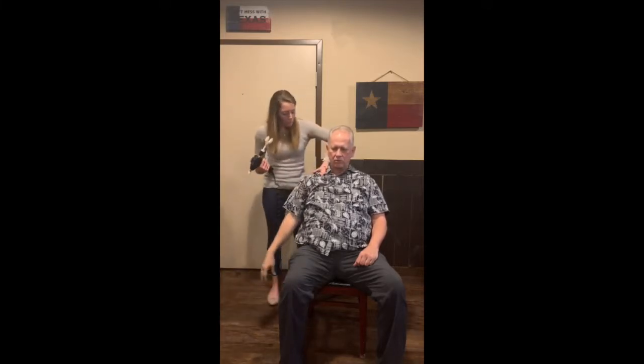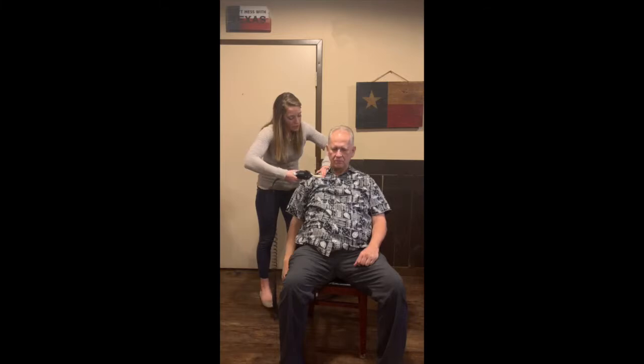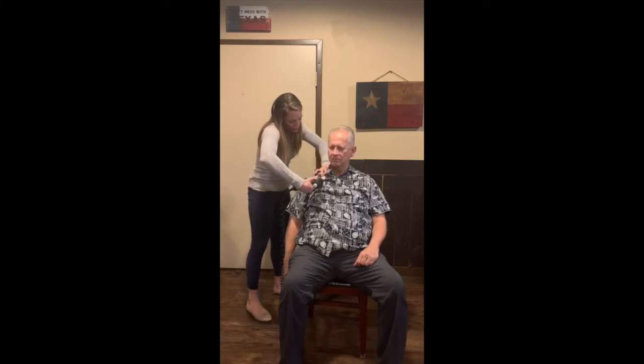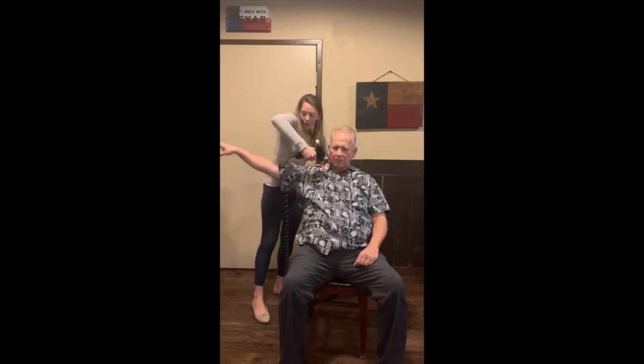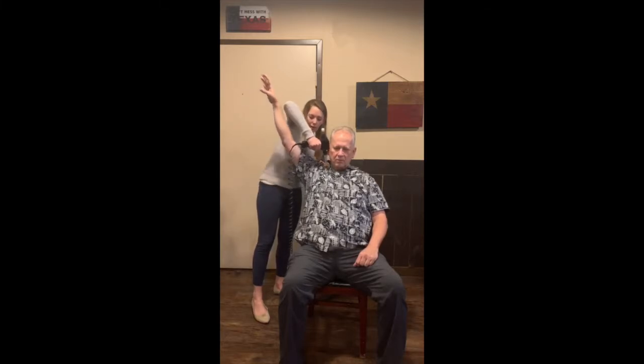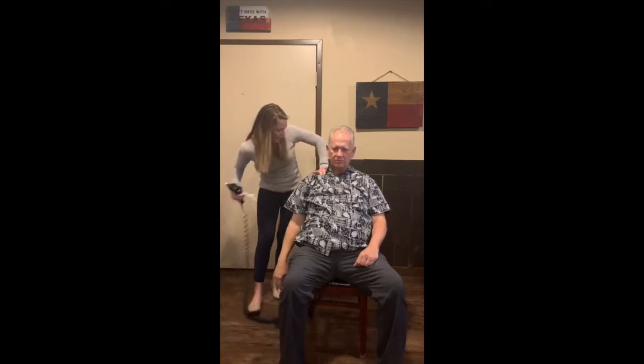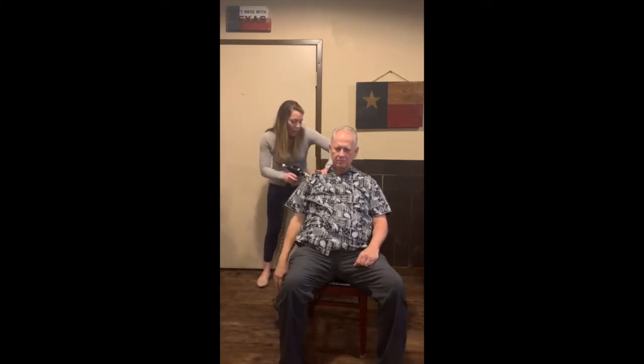So go ahead and relax — we'll do this together. I'm going to put this right here and tap, and I want you to go ahead — I'm going to get right in front of you so I don't catch your arm. Go ahead and raise your arm up for me. Deep breath in, all the way up. Keep going up, and let it all back down. Same thing — bring your arm all the way up, deep breath in, all the way up, and let it back down. Anyone else see that there's already a range of motion increase?